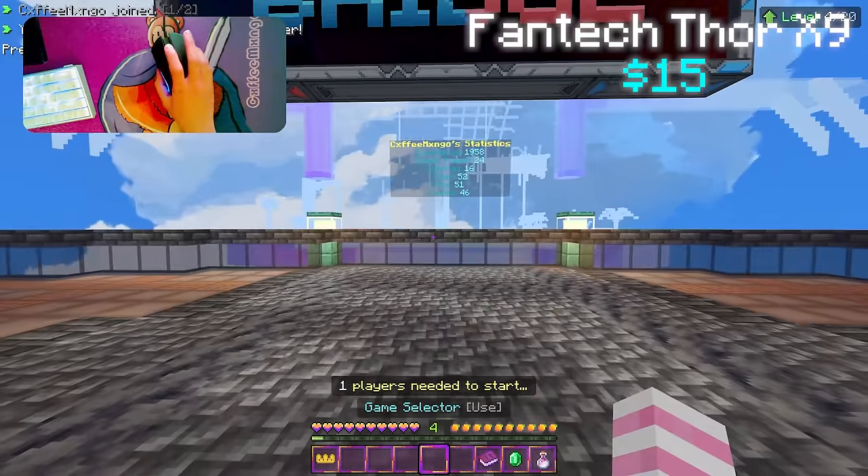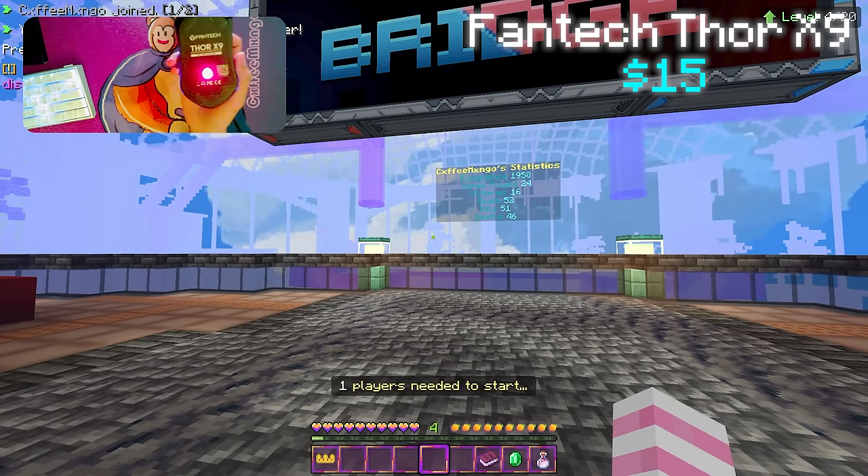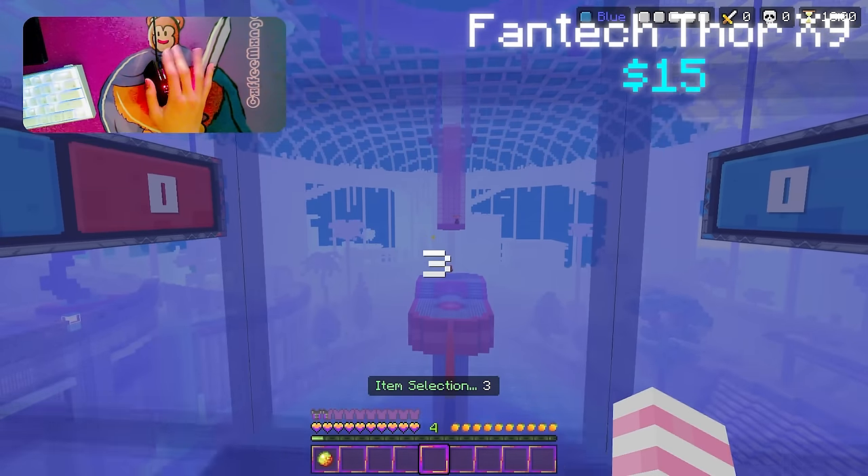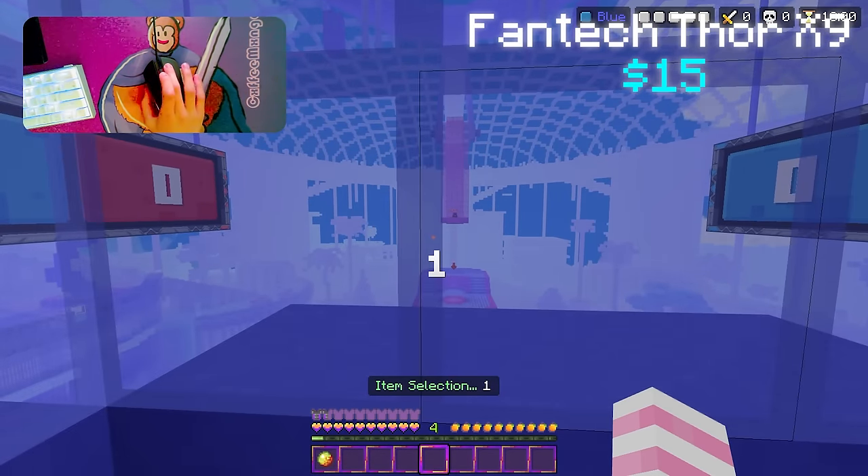Okay, here we go — fourth mouse. It's the Fantic Thor X9 with a kind of broken right mouse button. I don't think we can butterfly click on it, so we're going to have to do normal clicking.